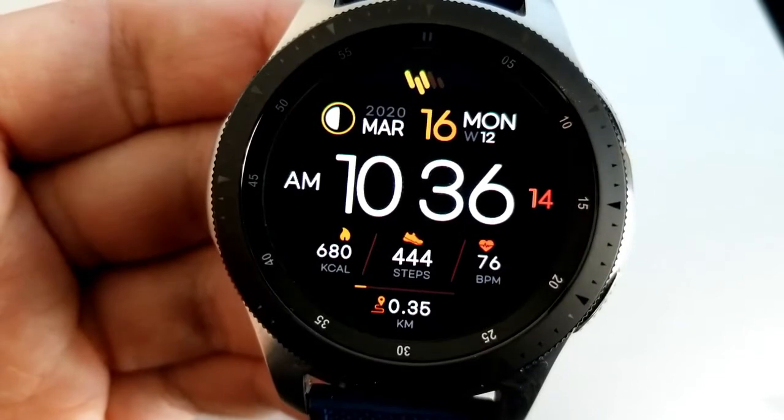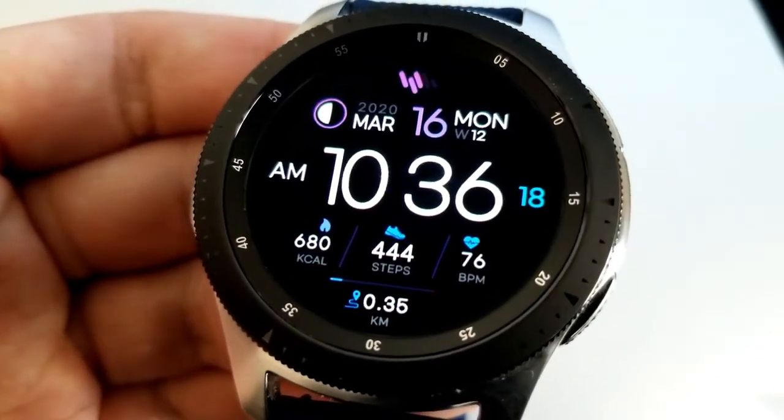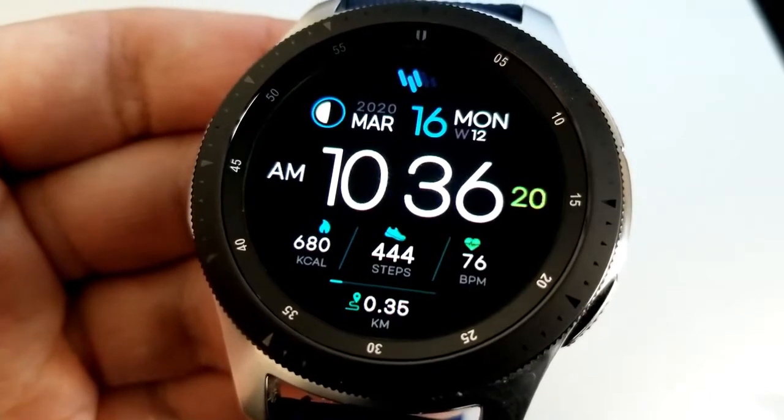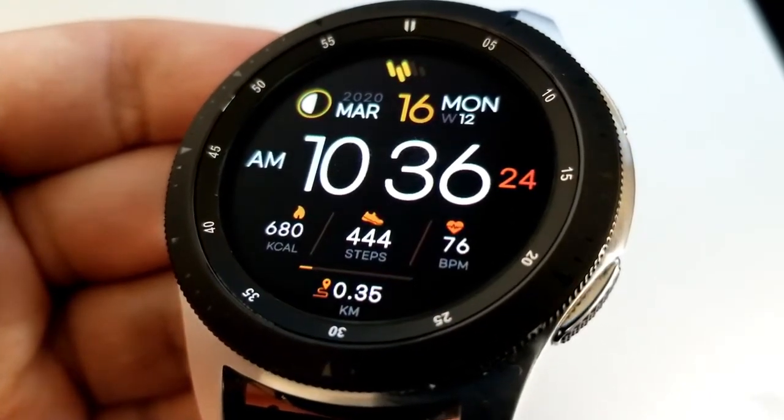This first one comes with your calories burnt, your step count, heart rate and distance traveled at the bottom of the face. The date is at the top and double tapping right in the center is going to change all those theme variations.